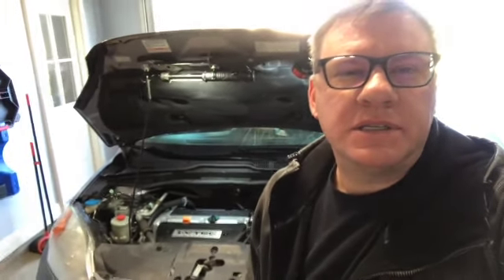Hello, we're getting ready to change the spark plugs on my daughter's 2008 Honda CR-V. It has just almost 104,000 miles on it. Not real sure if these have ever been changed, so we're going to go ahead and do that right now.